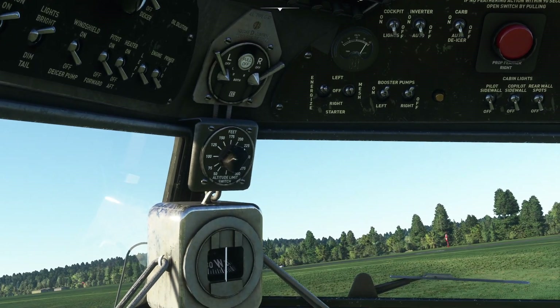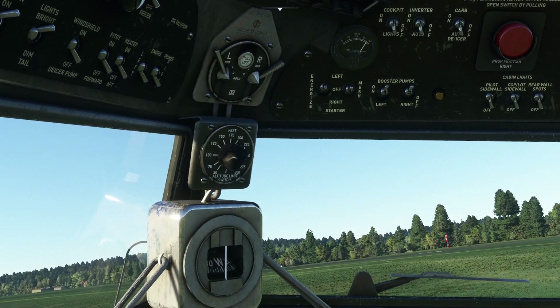You heard somebody shouting 'clear prop' there in the background — that's FS Realistic that I've got running in the background.